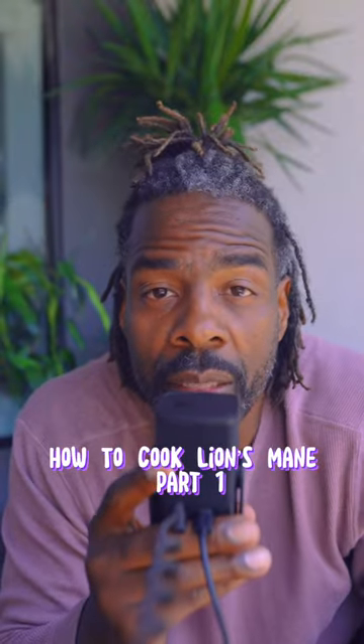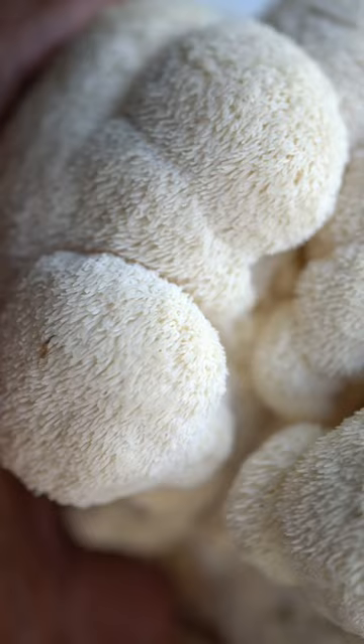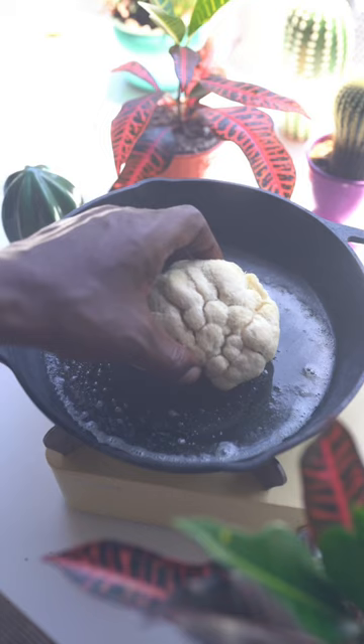Let me show you how to cook lion's mane mushrooms. Lion's mane is a beautiful mushroom that you can use to make some bomb dishes. Here's one of my favorite techniques. Step one: make sure they're clean — nobody wants to eat dirty lion's mane. Anyway, you want to cook it just like you would cook a steak.